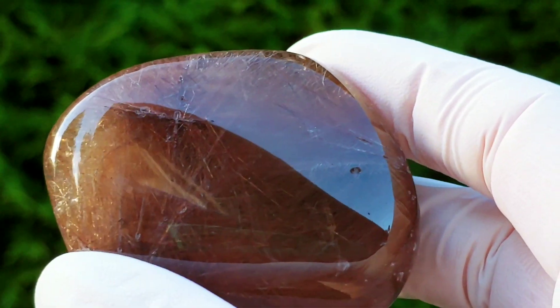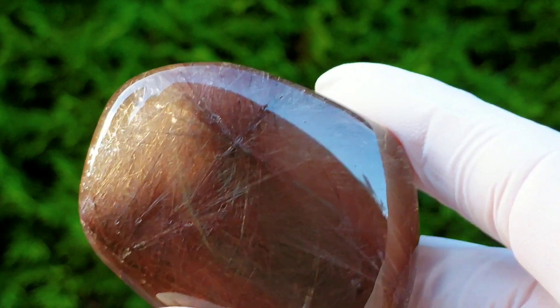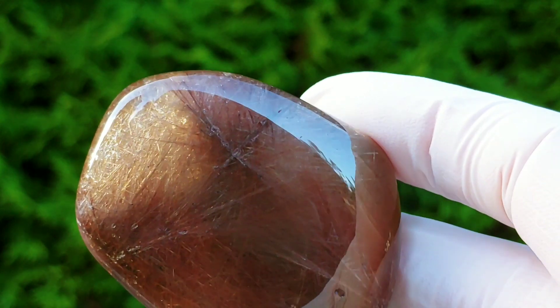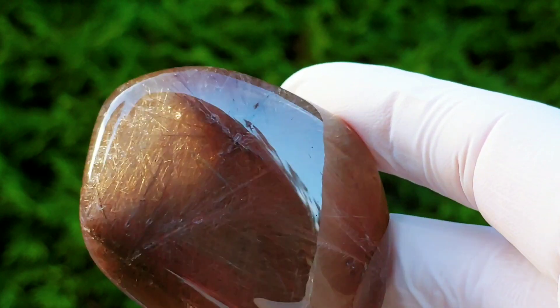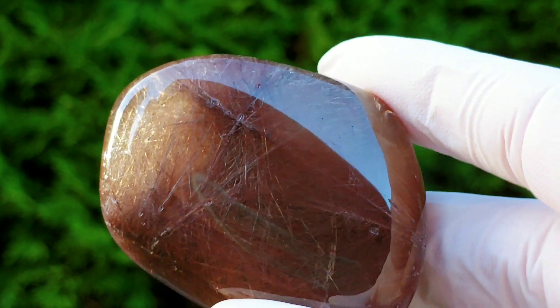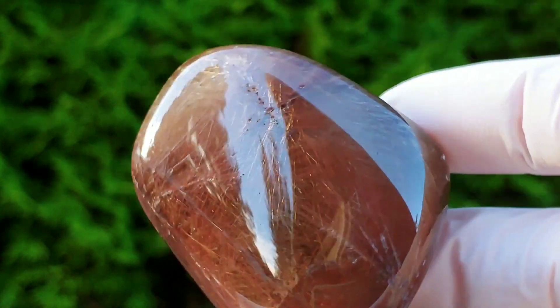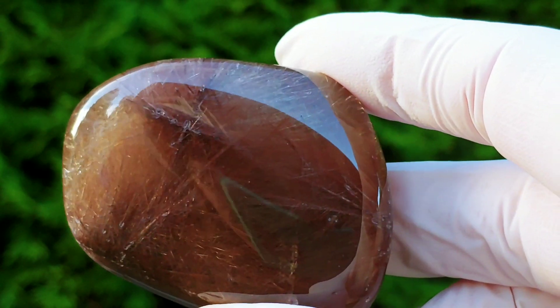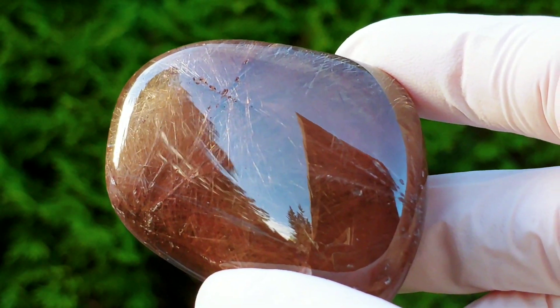Thank you guys for all your feedback on helping me decide what to do. I hope you guys are just as pleased with the results as I am. So here's my Rutilated Quartz. Thank you all for tuning in — cheers to everyone, I'll see you then.